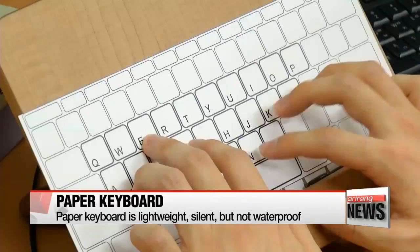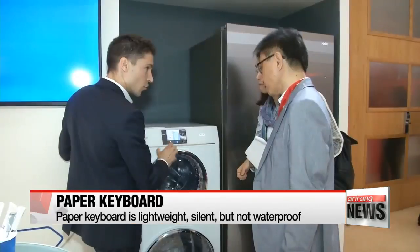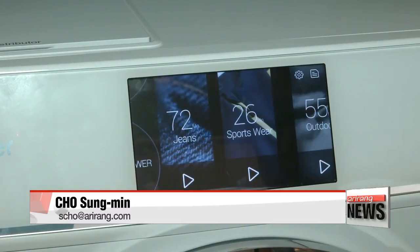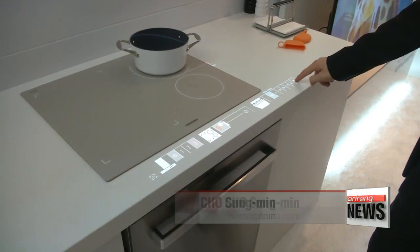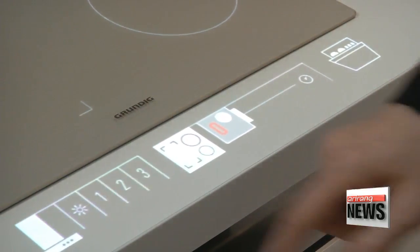It can make capital and lowercase letters, depending on how hard the keys are pressed. The team are on a mission to prepare for the fourth industrial revolution, and they are now conducting further research to apply this method of touch sensitivity to other devices in the near future. Cho Sung-min, Arirang News.